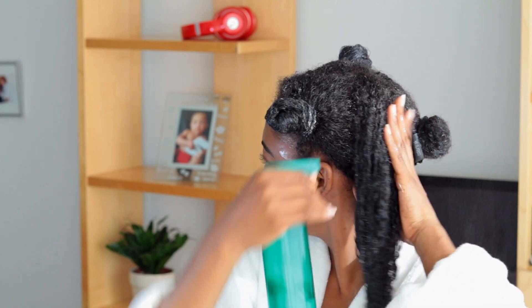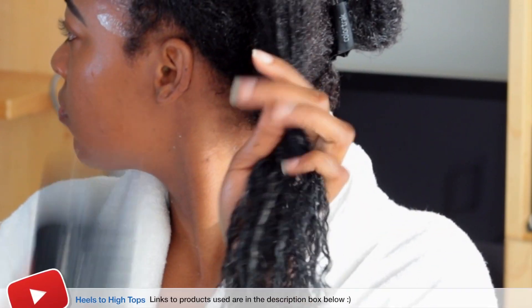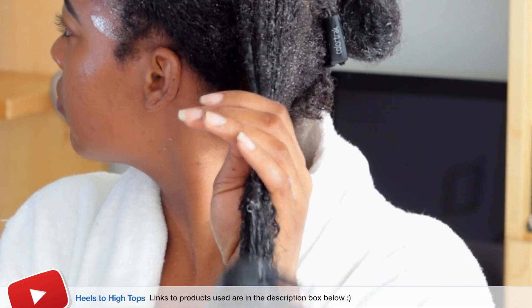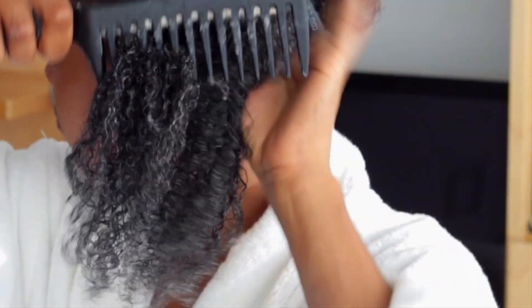Now that I've got the first section done in absolutely no time at all, let's move on to the second section. I'm going to spray some water on it and add some conditioner. I'm using the Shea Moisture coconut hibiscus line — the mask I used was the Jamaican black castor oil. I'm just going to comb my hair starting at the ends and working my way up to my roots. This comb just melts my tangles away.